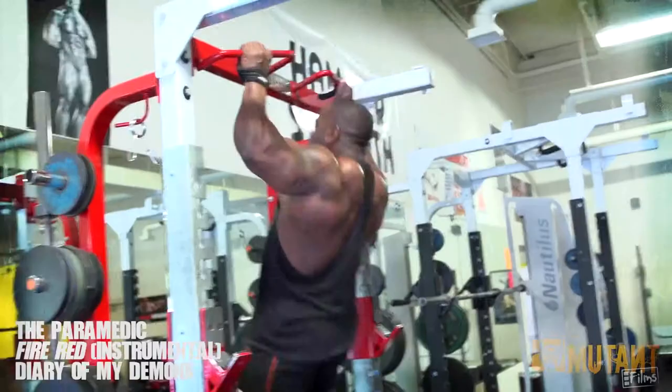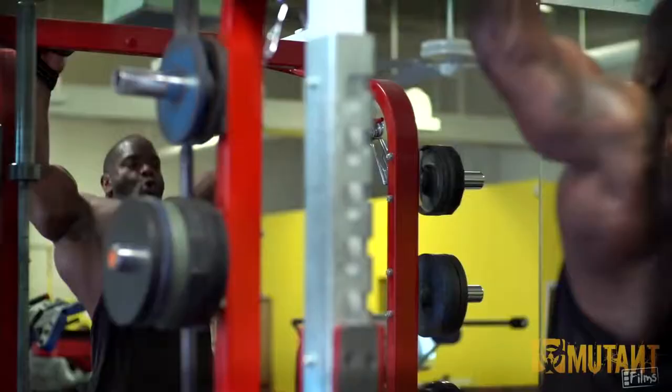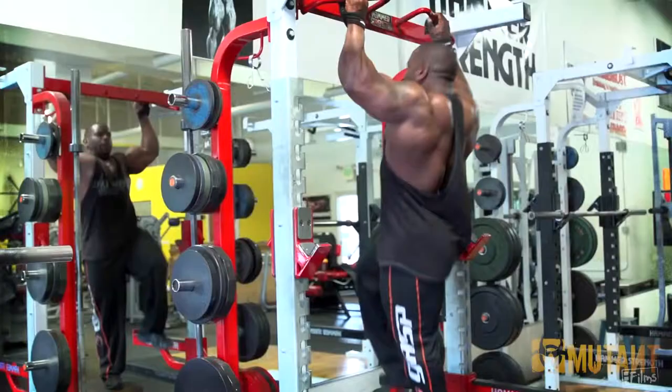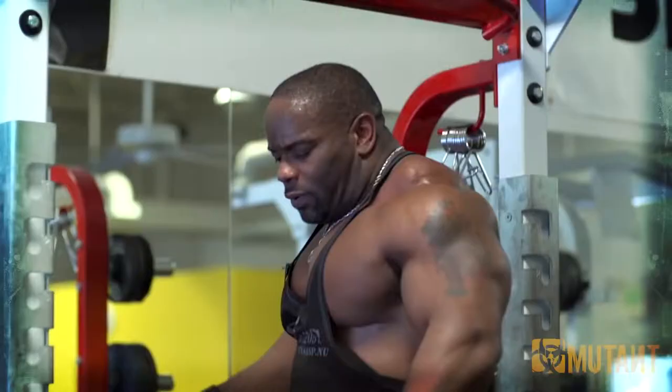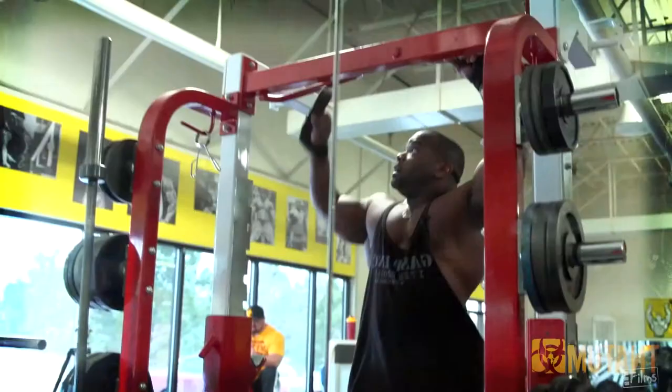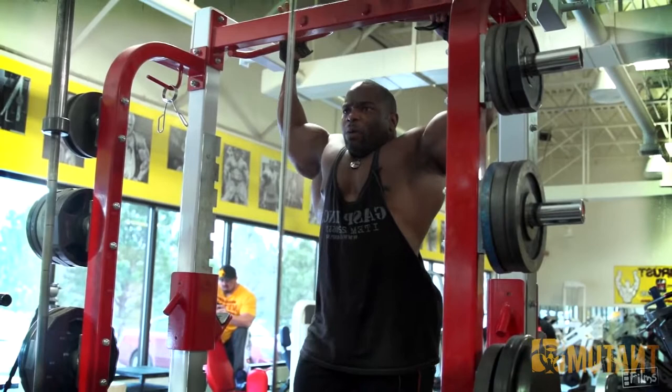The pull-up is the next exercise I like to do. So we've got the compound power movement, now we're moving into still muscle-building movements but more cutting and shaping movements. I don't like to spend a whole lot of time in between sets — it's 100 miles an hour, baby, seven days a week and twice on a Sunday.